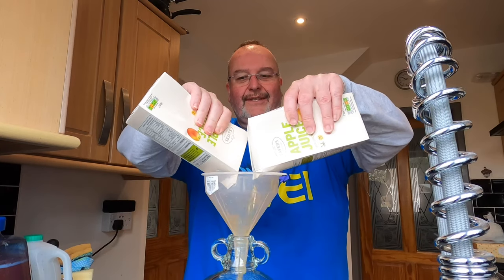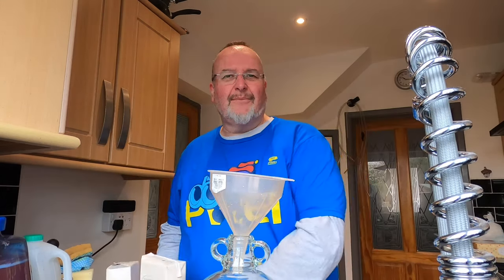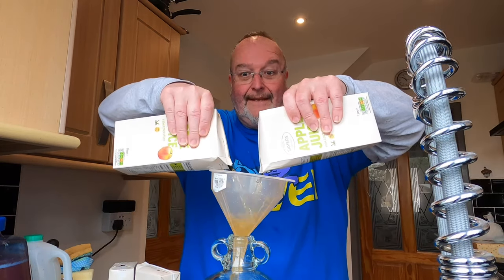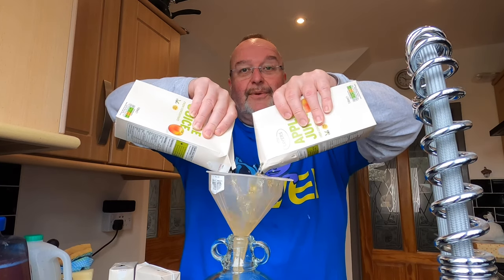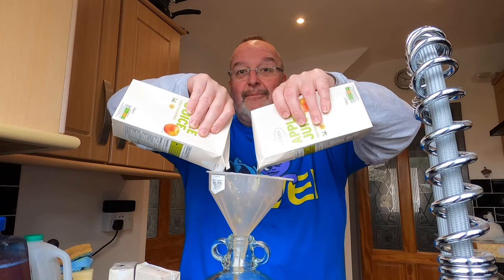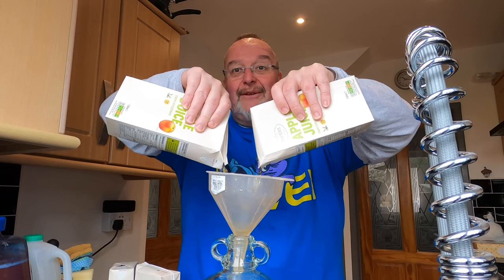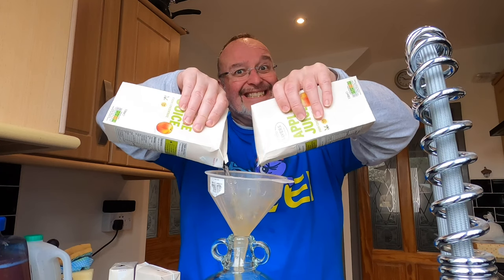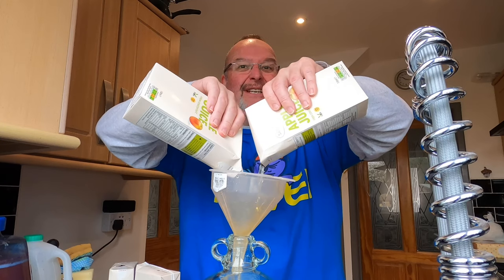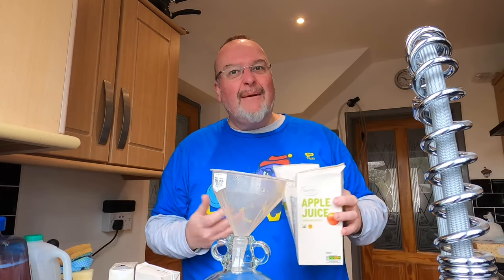I do like a good squeeze. I get people commenting saying why don't you stab the bottom of the carton, but what's the point in rushing something that you enjoy? Just while I'm squeezing — have you subscribed to my YouTube channel yet? www.mosshomeandgarden.co.uk takes you there. If you hit the red subscribe button and press the bell that makes me so happy, and you'll get all future updates. Most of my films — around 90% — are homebrew related, with a few cooking films and the odd one from the garden.